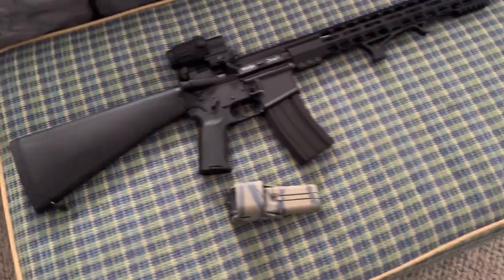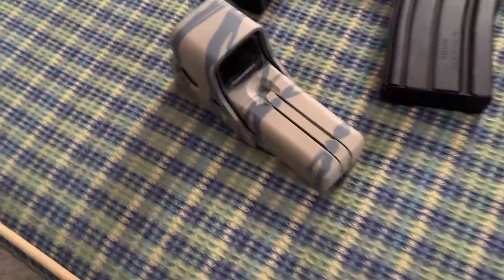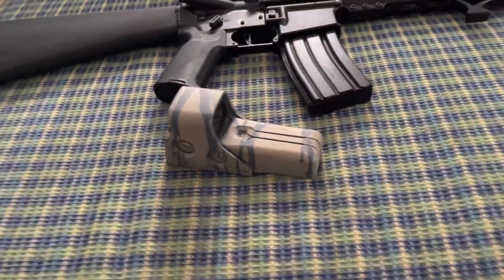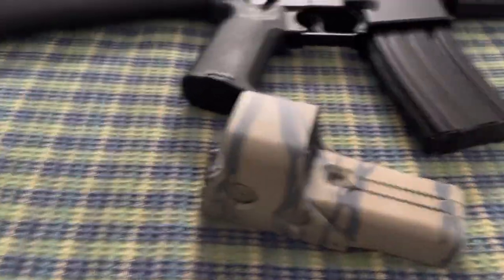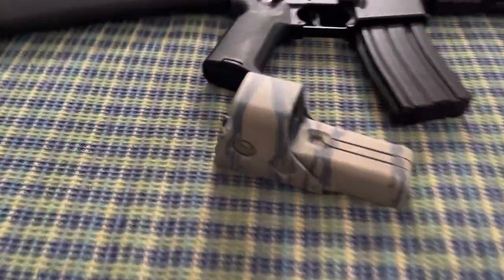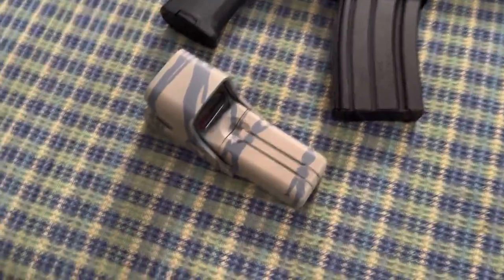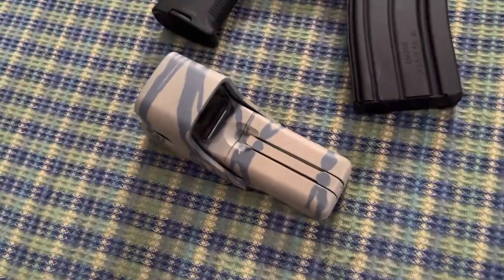Just FYI, if you use Jasko on EOTech, it will make the plastic parts of it turn white. So that's why I'm spray painting the sight. Keep in mind that if you use Jasko on EOTech, it will eat the plastic — it turns part of it white and looks all dirty. I would keep that in mind. You might just want to spray paint the sight a different color.